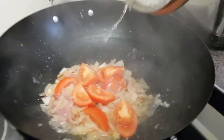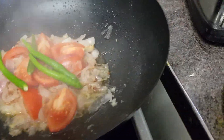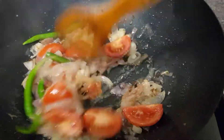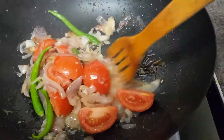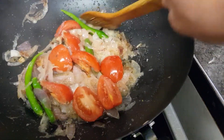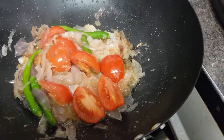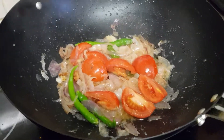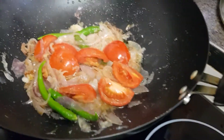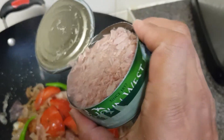Okay, now we add chili — whole green chili. Now we are adding the tuna fish.